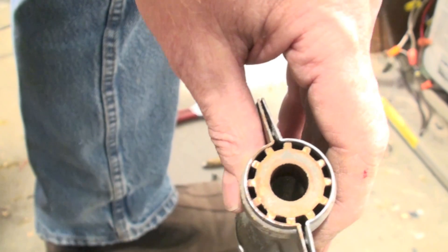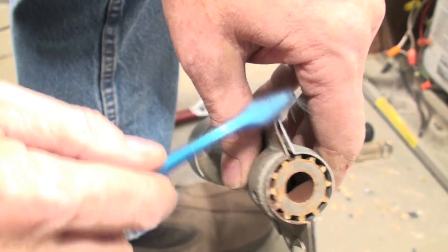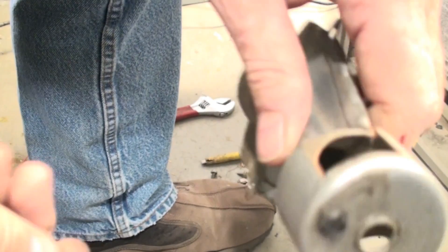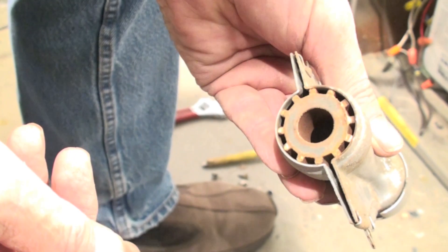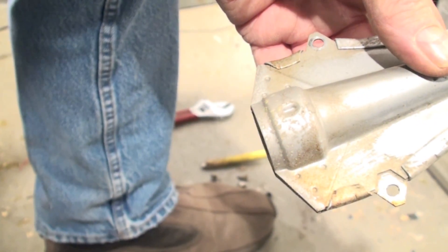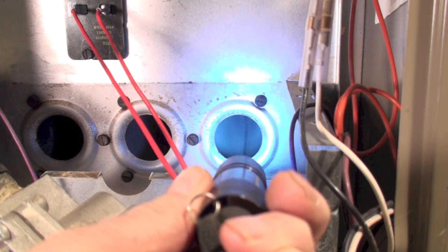That's pretty well cleared up. Make sure you clean up the flame spreaders on the side — get whatever brush you're using in there, toothbrush or wire brush, and make sure it's reasonably clean. Then you can put the burners back in.